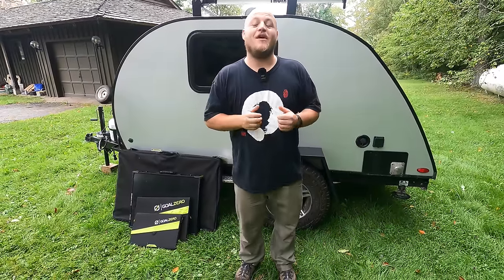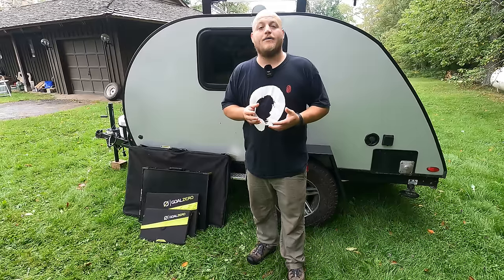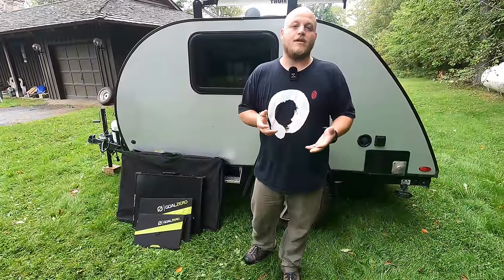Hey, Brian here with DIY Outdoor Life. Today's an exciting video because we're going to be talking about solar. This is a super exciting topic. I've been obsessed with this since I was a kid — I used to cover up the calculator panel in math class and watch the screen fade out. Now a lot has developed in the last 10 years. This equipment is more advanced and it's a lot more affordable. I'm going to try to make this easier for you today and cover all of these topics in great detail.